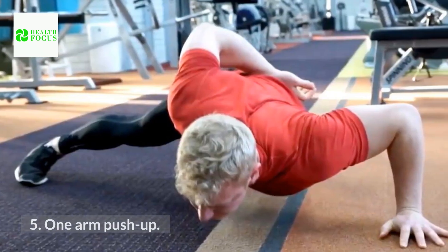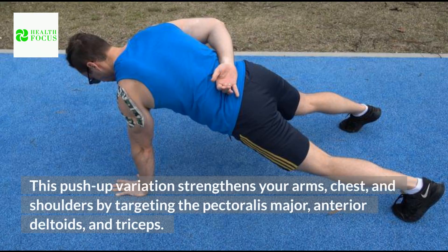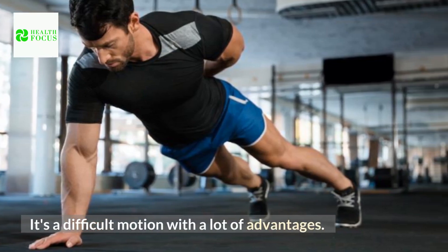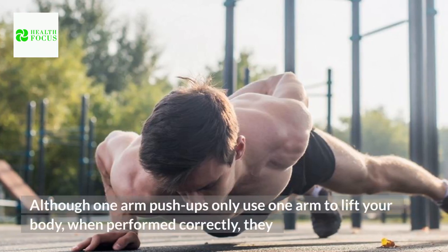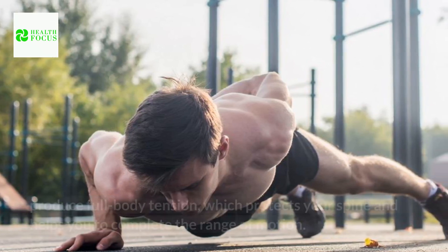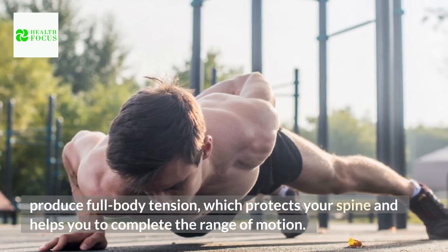5. One-Arm Push-Up. This push-up variation strengthens your arms, chest, and shoulders by targeting the pectoralis major, anterior deltoids, and triceps. It's a difficult motion with a lot of advantages. Although one-arm push-ups only use one arm to lift your body, when performed correctly, they produce full body tension, which protects your spine and helps you to complete the range of motion.